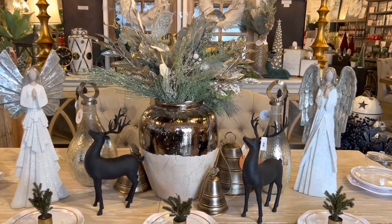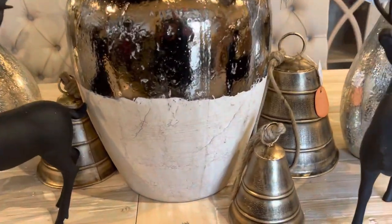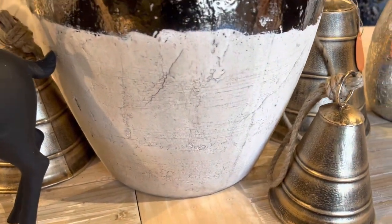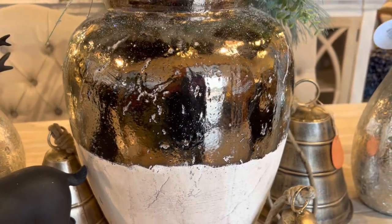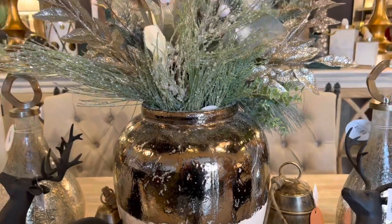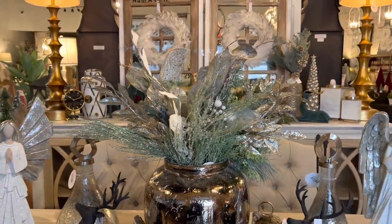In the center of this tablescape I have this beautiful two-toned vase. I'm loving all the distressing I'm seeing on this vase and then the two different types of materials — it's definitely beautiful and it really pops. Inside I just added some Christmas or holiday stems, wintry looking stems.